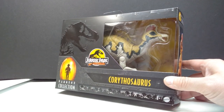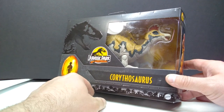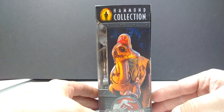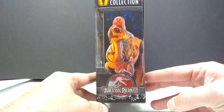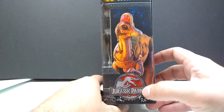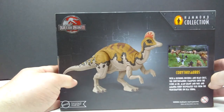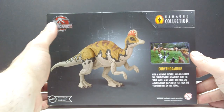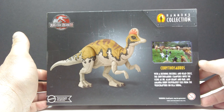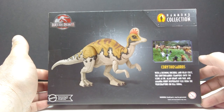The box art is pretty much the same as previous releases, except now we have the Jurassic Park 30th Anniversary logo on the front. We've got a nice shot of the Corythosaurus on the side of the box with the Jurassic Park 3 logo — so the 30th anniversary logo up front, the JP3 logo on the side. On the back we also have the JP3 logo, a shot of the Corythosaurus in the film, and some information on the dinosaur and that specific scene.